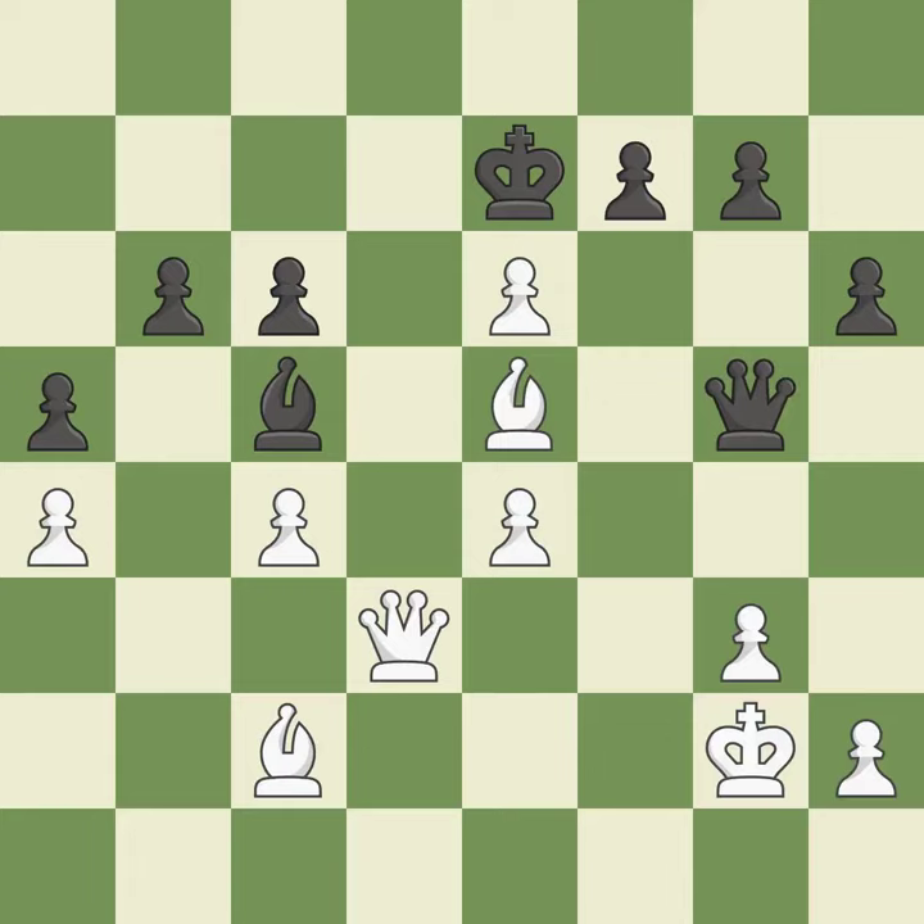Intense — that was a serious game. White really outplayed black in that one. Black had a good opening, but white was on another level. That was a well-fought middle game that white got the better of.